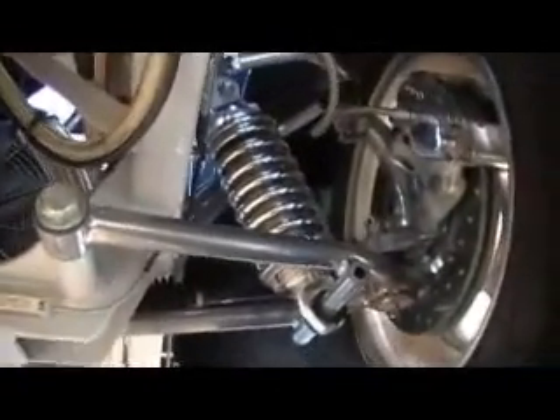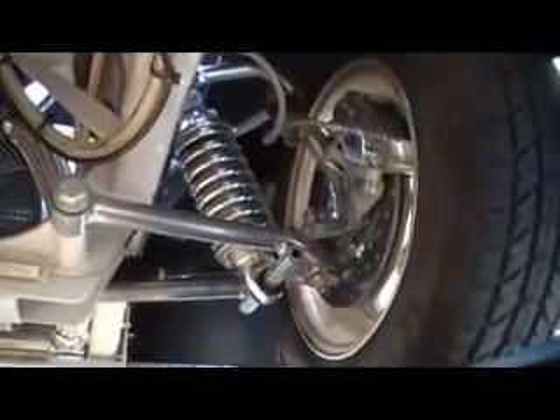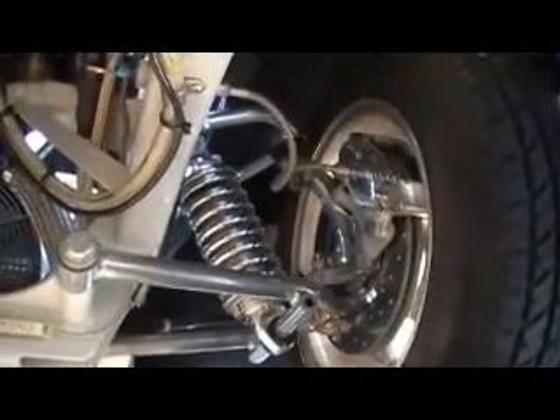Chrome starter. Big-block Chevy. Kick-out oil pan. Mustang II front end. You can see the frame is very well detailed.